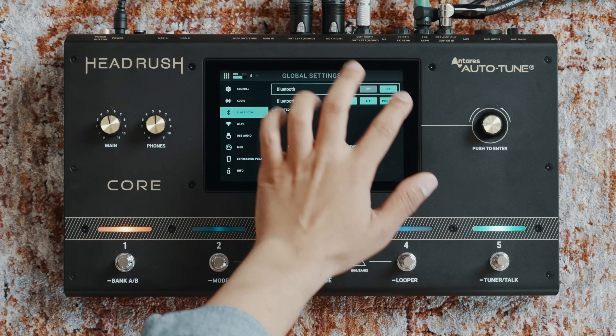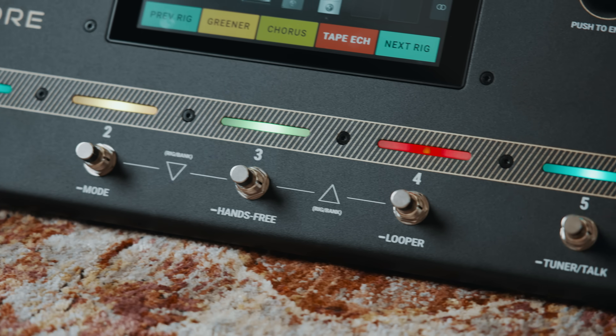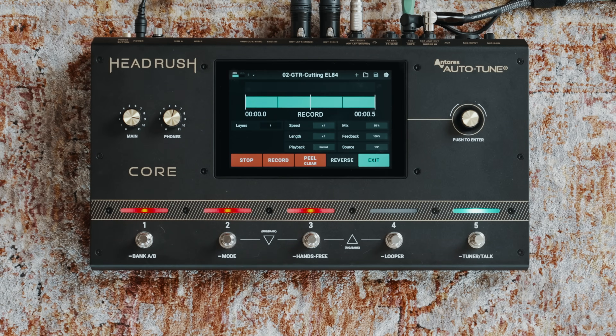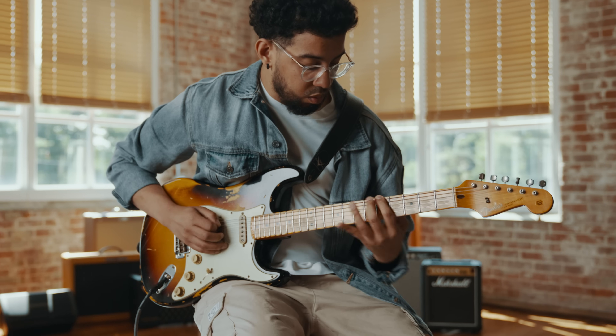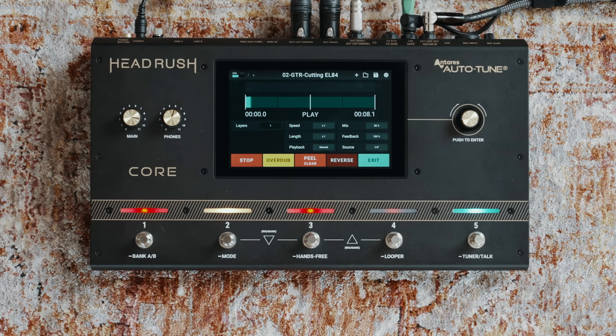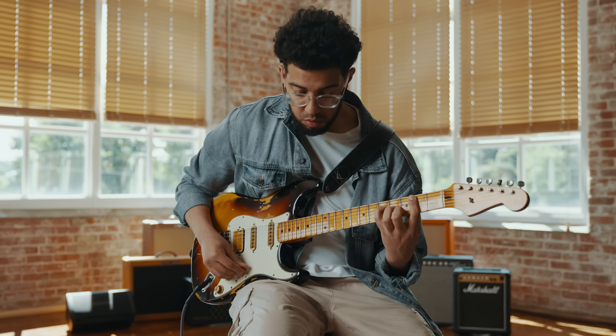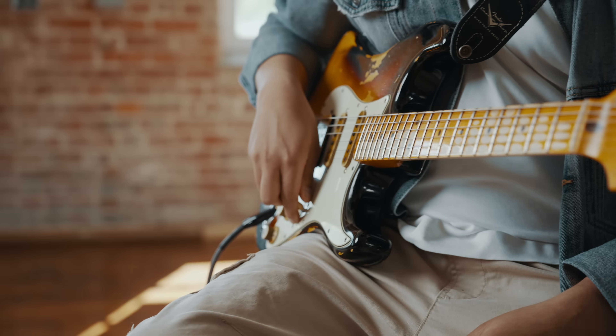The Core also comes with Bluetooth so you can stream audio from your phone, tablet or other devices. This thing even has a looper — a great tool for working out solos or easily capturing new song ideas as they come to you. You can record loops up to five minutes long with a total of 20 minutes of overdubs per loop. In the looper you can instantly change the speed and playback direction, strip back layers in reverse order, and repeat or shorten loops with the press of a foot switch or on the touch screen. You can even sync the looper's tempo to an external drum machine using MIDI, so the Core is totally packed with features to help you prep for a gig or write your next hit.